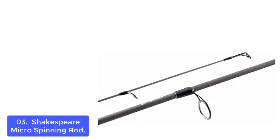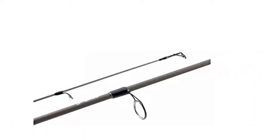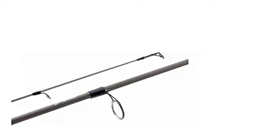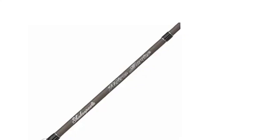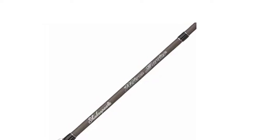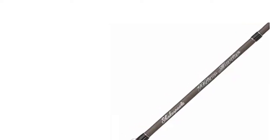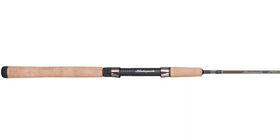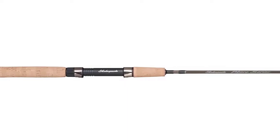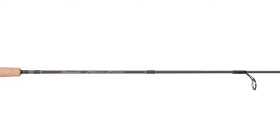The Shakespeare Micro Series rods are ultralight and perfectly sized for fishing with lighter lures and lines, with a variety of actions to fit any situation. Built with graphite composite and cork handles, they are topped off with premium action to create long cast distance. The reel seat is cushioned to protect against shoulder fatigue, while the full cork handles provide a secure grip. The rods have graphite tips and weigh only 2.6 pounds, making them perfect for everyday fishing.